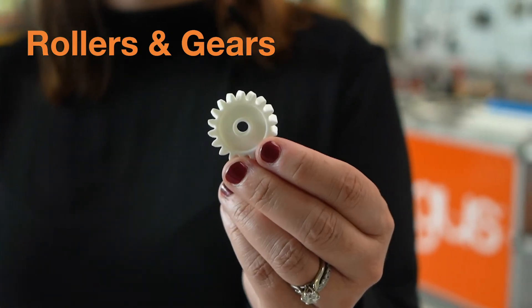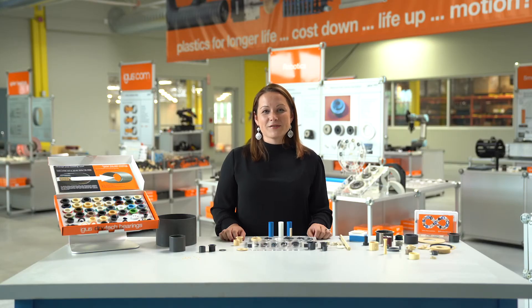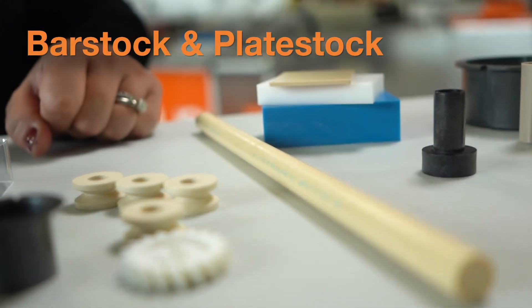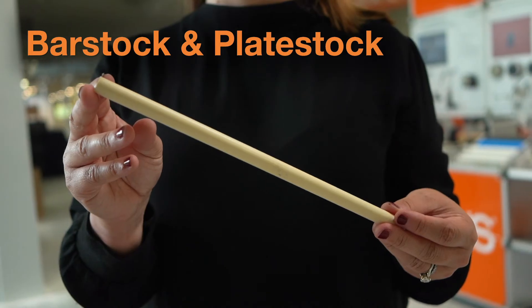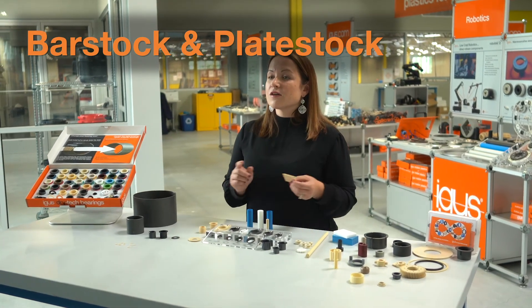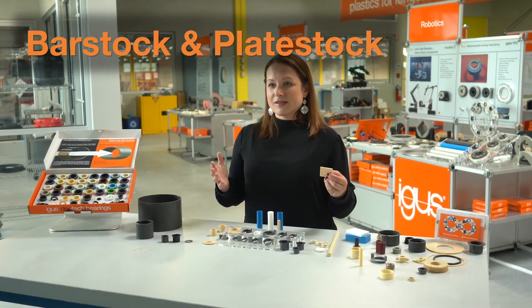We're really looking forward to expanding our offering with these two products. And although we have a wide variety of standard options available, we do recognize that certain applications require custom parts. For those reasons, we've developed our semi-finished product line which includes bar stock and plate stock. Bar stock is available to be machined out of 35 different iGlide materials, ranging in diameter from 10 to 100 millimeter, and our plate stock from 2 millimeter thickness all the way up to 50 millimeter in a wide variety of plate sizes.